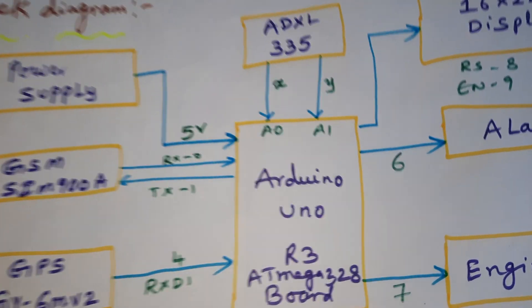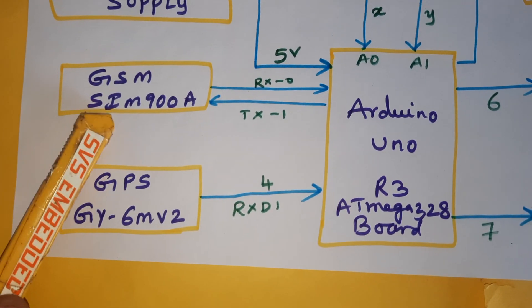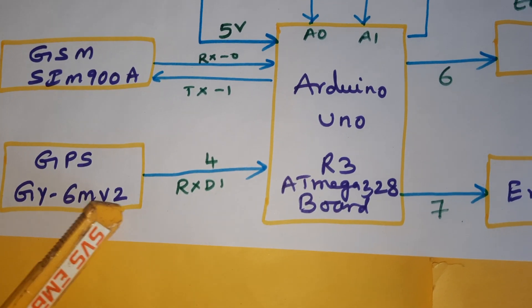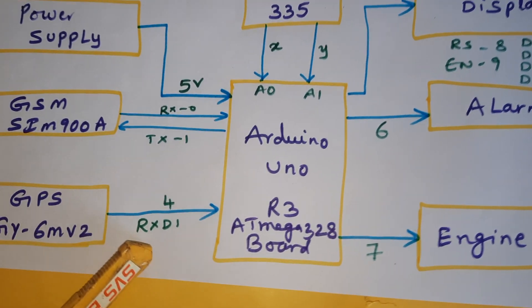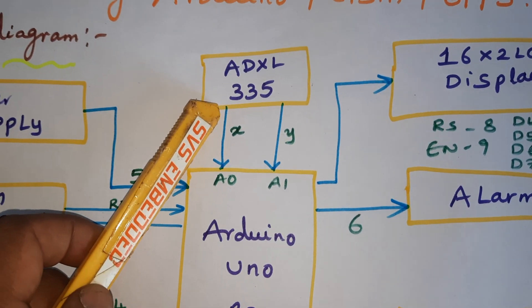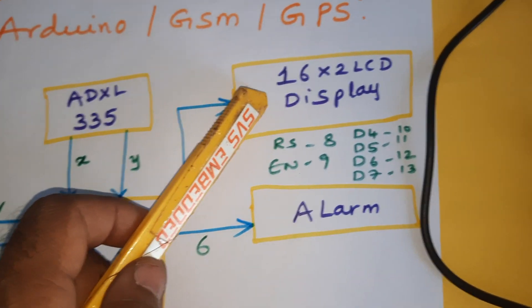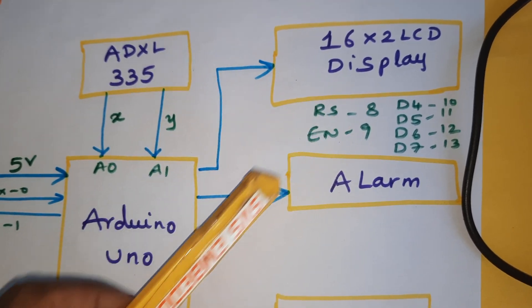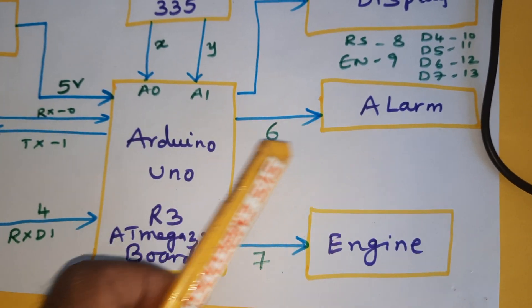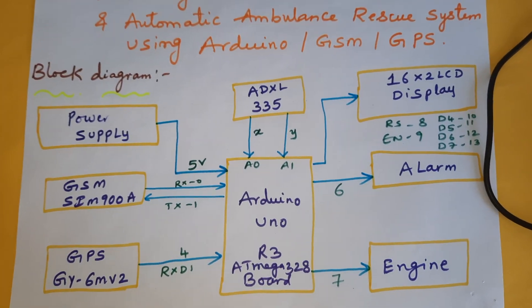Here we are using one Arduino UNO R3 board with the ATmega328 controller. The GSM SIM900A is connected to RX/TX pins 0 and 1. The GPS GY6MV2 module is connected to the fourth pin. The ADXL335 accelerometer sensor is connected to A0 and A1 for X and Y coordinates. A 16x2 LCD display is connected to RS, Enable, D4, D5, D6, D7 on GPIO pins 8 through 13. The alarm is on pin 6 and the engine on pin 7. This is our total block diagram of the project.